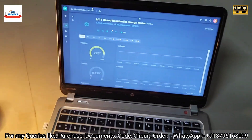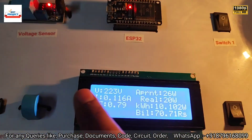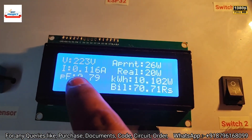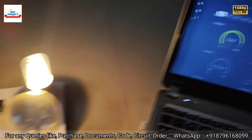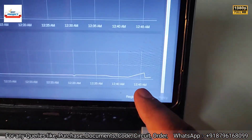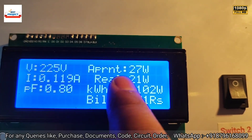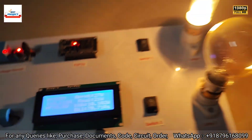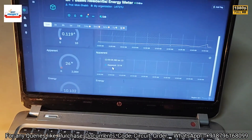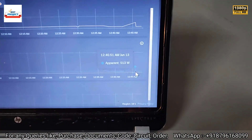Let's confirm all readings on the monitoring laptop. Voltage is showing 223 volts live — exactly matching. Current is 0.116 amperes, also matching live. You can see the live graph here as well. Apparent power is around 27 watts, also visible with its graph.